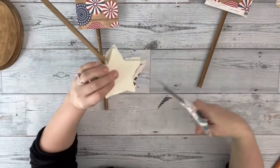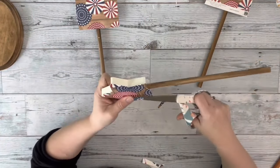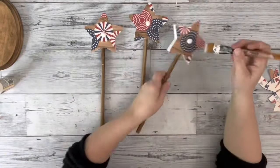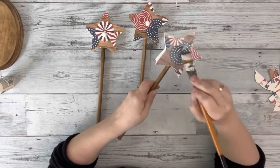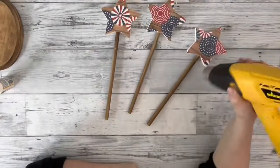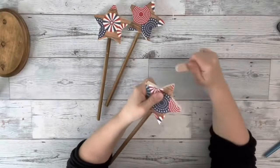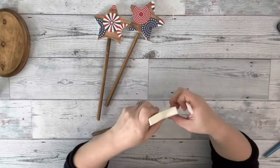Once that was dry, I trimmed up a bunch of the excess scrapbook paper. I then added Mod Podge and brushed on an outer layer covering all the scrapbook paper and used my heating tool to dry it. Once they were dry, I took a nail file and sanded off any excess scrapbook paper that was still left on there.